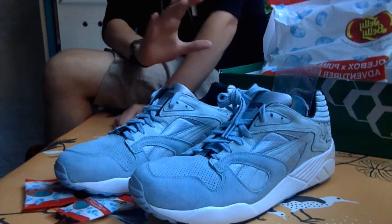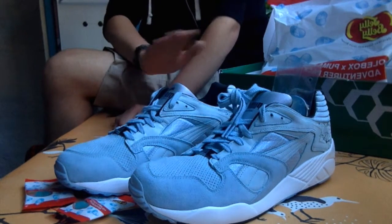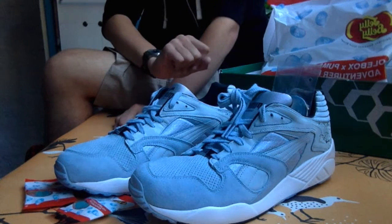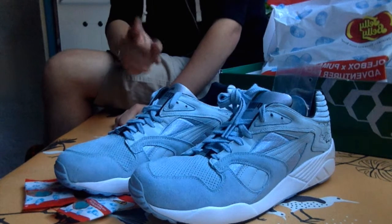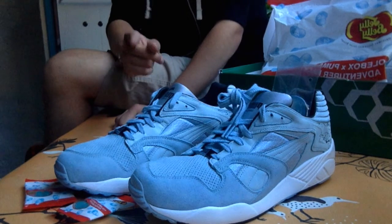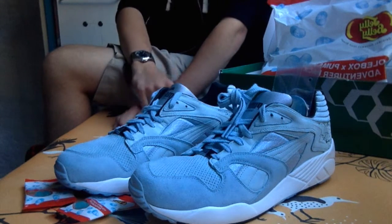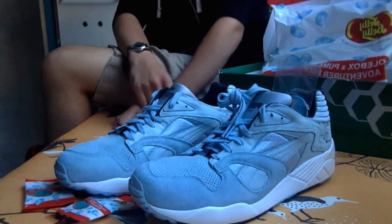Great color, great shoe, great design. Overall, perfect shoe — really happy with it, and they smell like jelly beans, guys. Please like, subscribe, comment if you will. Thank you again YouTube, this is DC Royale, and I'm signing out.